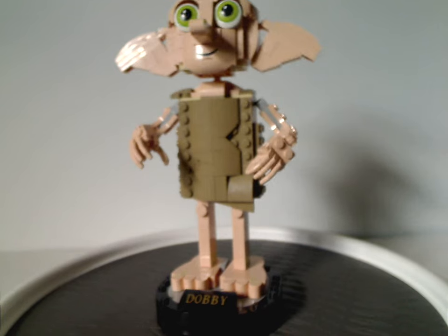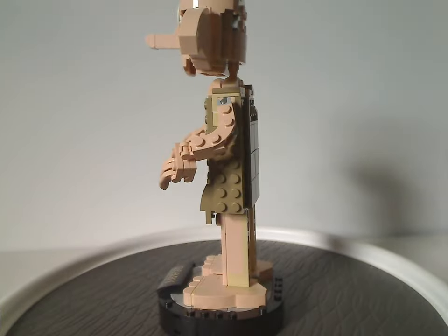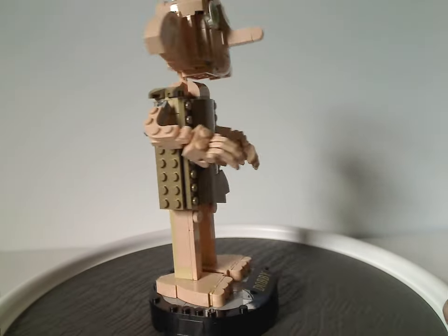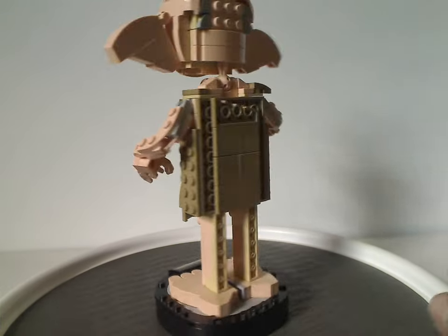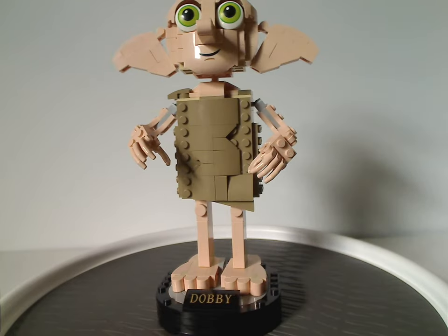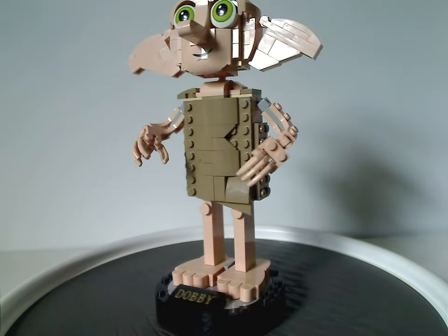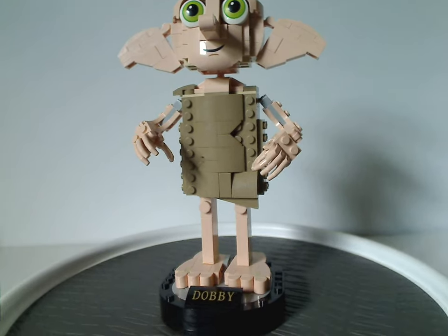The main Dobby build looks almost like he does in the movie. The building is done quite differently than recent buildable characters like Hedwig, Fawkes, and the Hungarian Horntail, which all had a gear function for wing-flapping. This one has no such function, though that opens possibilities for other features.